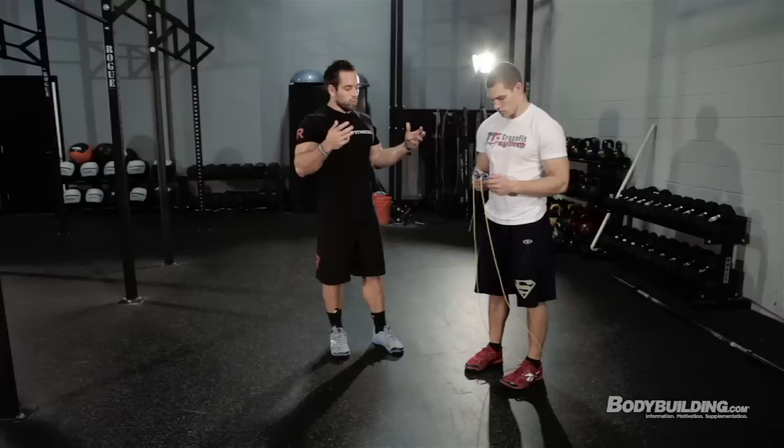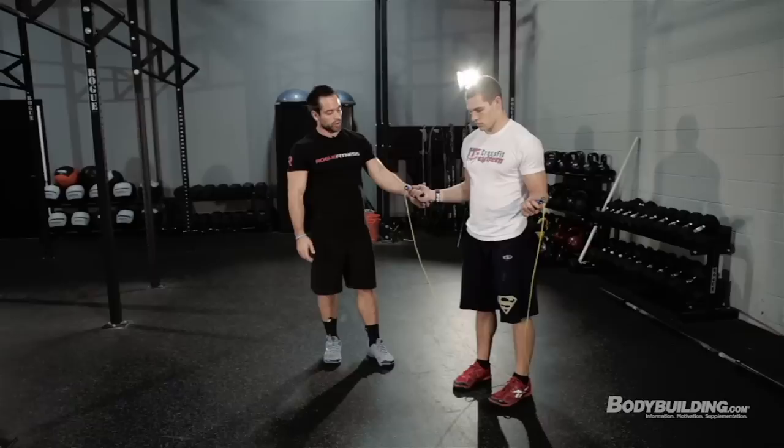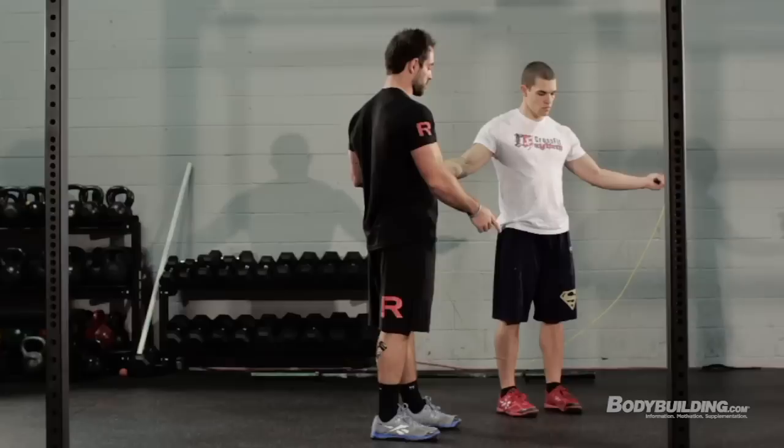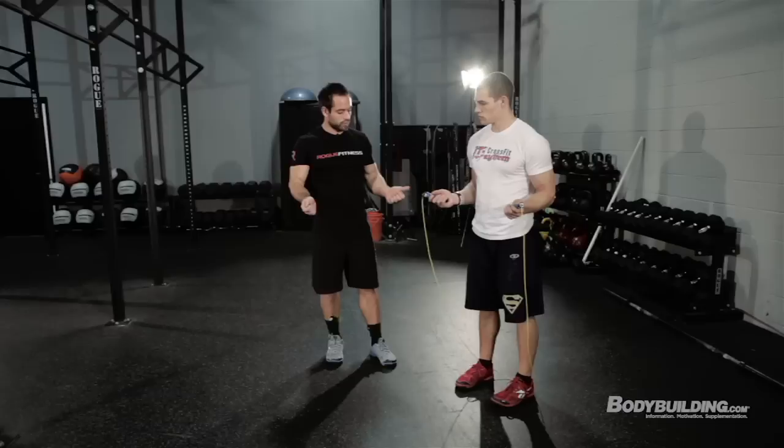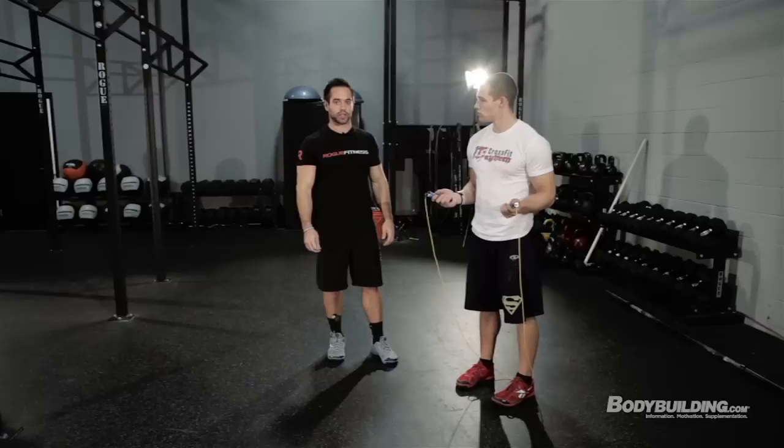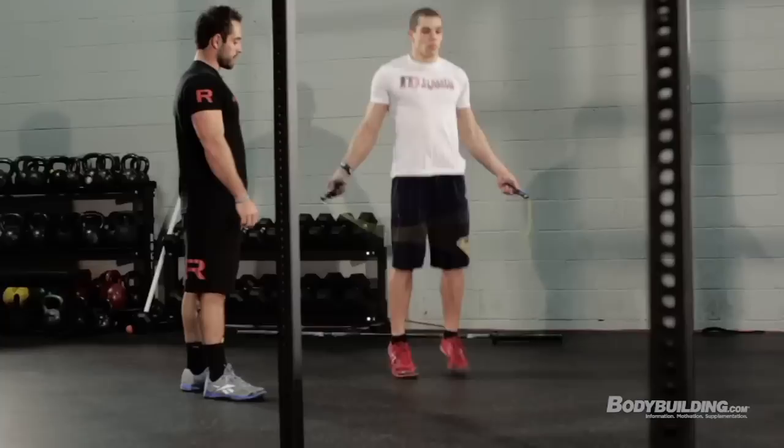The final movement is double-unders — the rope goes around twice for every jump. A common fault is letting the hands drift out to the sides, which shortens the rope and causes it to whip your shins. Keep your hands close to your body, slightly in front, arms bent and relaxed. Don't let them come up or go too far behind. A lot of people get frustrated because it becomes painful rather than positive — it's more of a timing issue than anything.